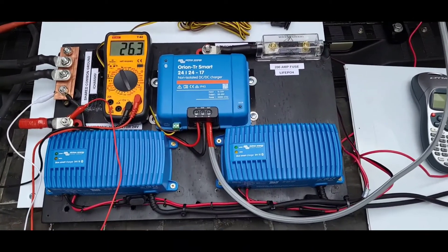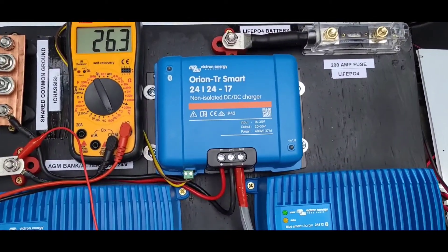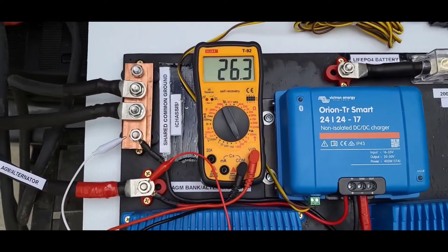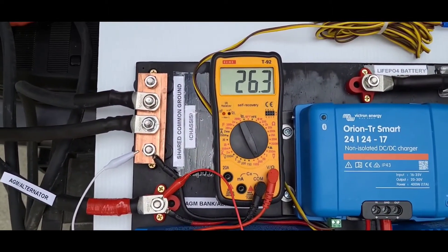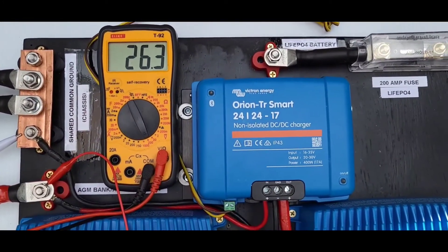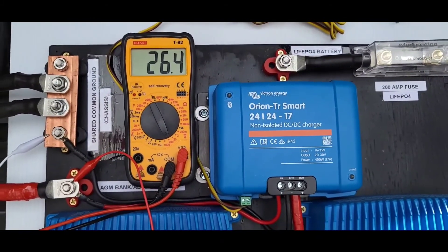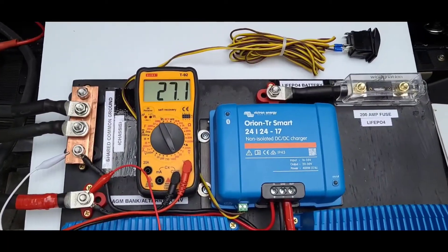The AC charger test went well, so now we'll set up the DC-to-DC charger. I have a 24V alternator. First, I'll keep the DC-to-DC off with the switch while I check the voltage - it reads 26 volts and is getting some solar so it won't be super accurate. I'll run the engine to see what voltage the alternator puts out, which determines when the charger kicks on. Starting the engine now - at high idle it reads 27.1V.